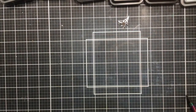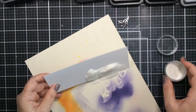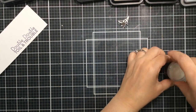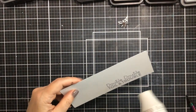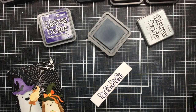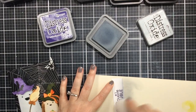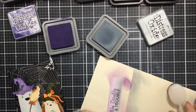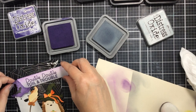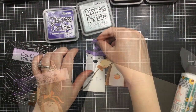I'll heat set that with some clear embossing powder to make sure it doesn't smear, and so I'll be able to ink over it because it'll be trapped in the embossing powder. I also put that little pumpkin in the arms of the hedgehog — it looks really cute. I cut that into a sentiment strip and now I'm going to use my oxides to color it up, using weathered wood and villainous potion — gray on the bottom and purple on the top. The embossing powder really saves the sentiment so you can easily add ink without covering it up.